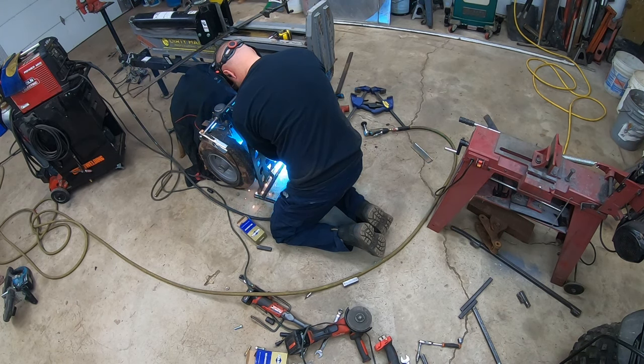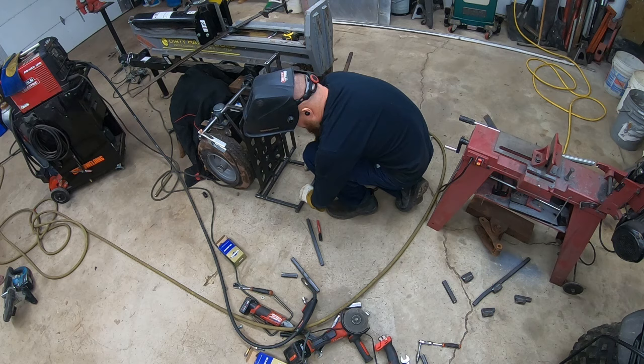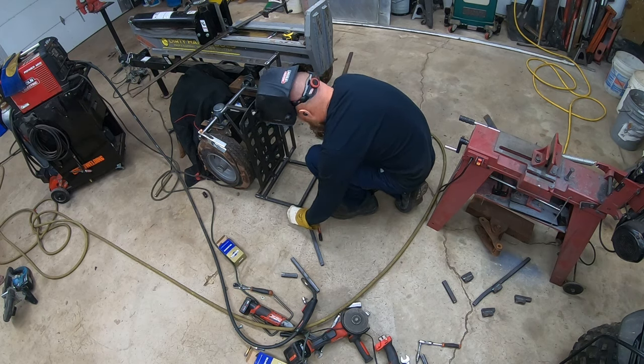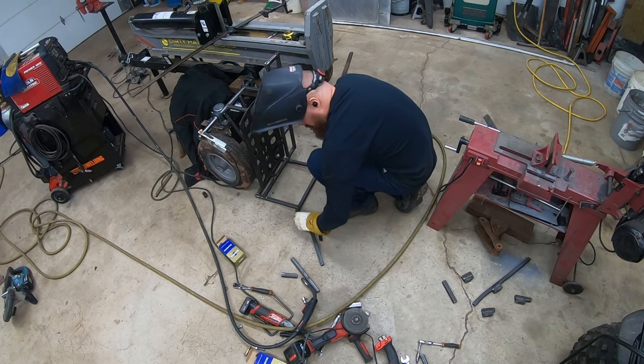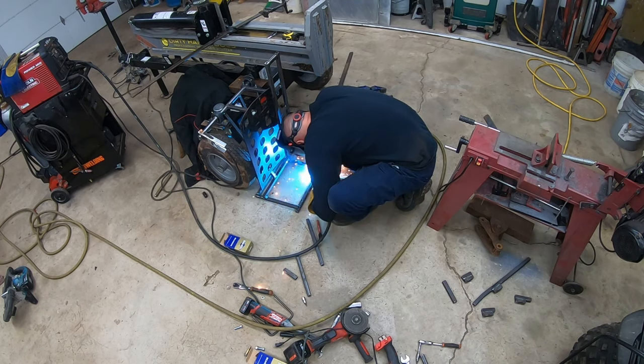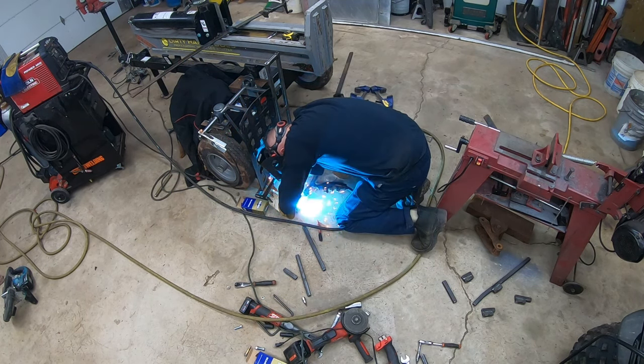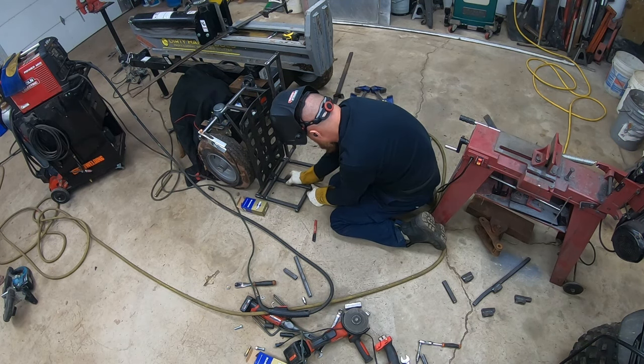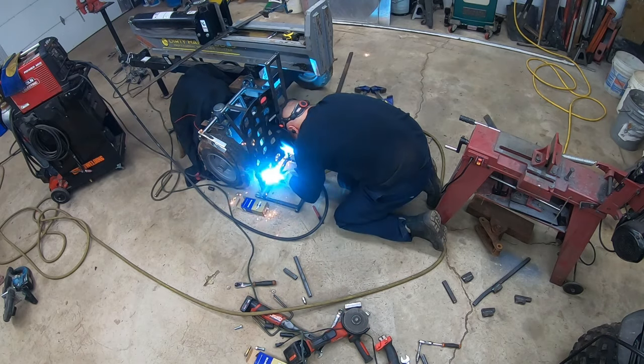I was definitely leery about welding with the engine there and the gas tank - I covered it up. Luckily nothing occurred but it was definitely a little scary to have gas that close to welding. I mainly just tacked everything and then took it off later to weld it completely.